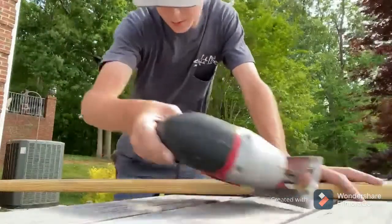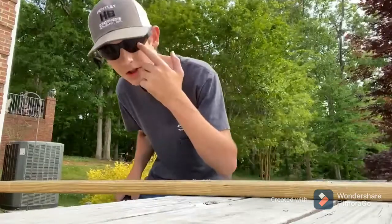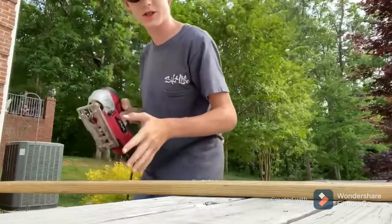All right guys, we've got the piece marked at five feet — I measured it. I look kind of funny with the glasses on, but safety first. Here we go, I'm going to go ahead and cut it with my jigsaw.